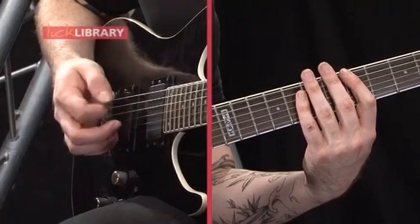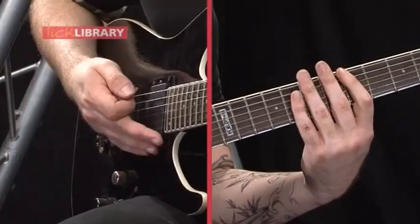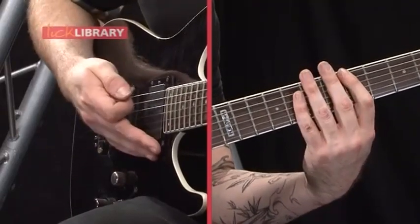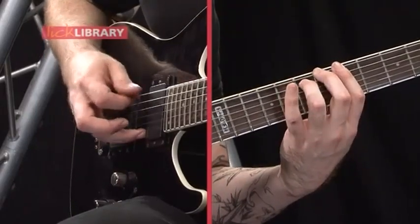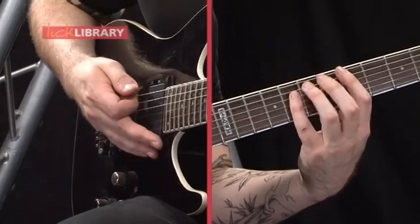And then to basically complete the turnaround you're going to play 5 on the low E, 5 on the G again. Like that. And then you start again. Then repeat that again.